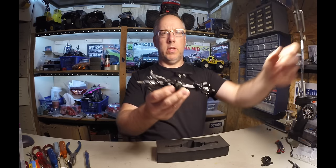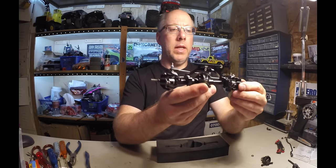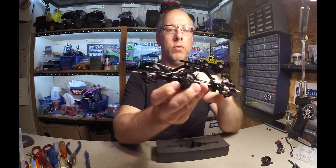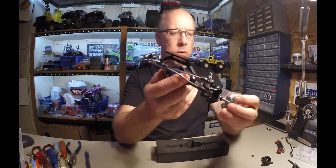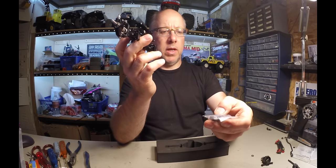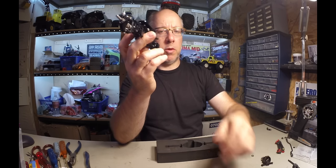All right, so this is the front. It comes with the servo mount on the top as well as servo mount brackets. It also comes with aluminum hexes — same thing for the back, they come with the aluminum hexes.